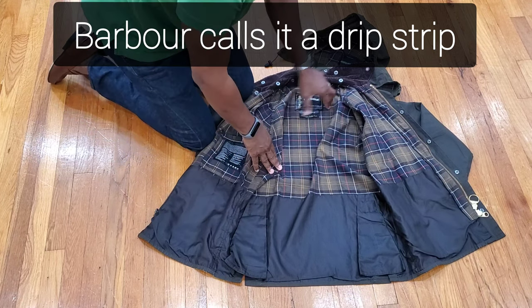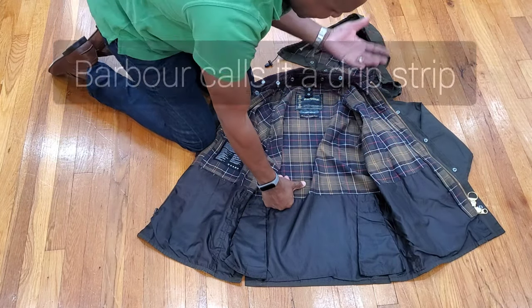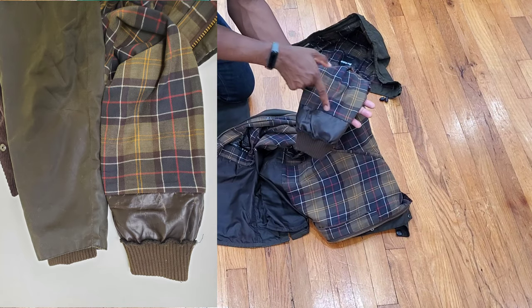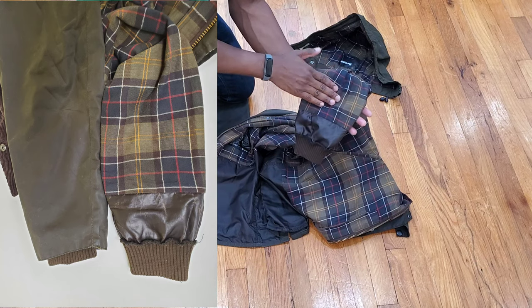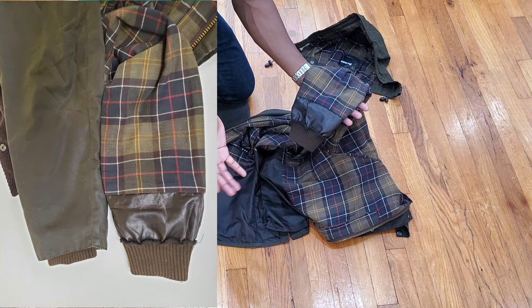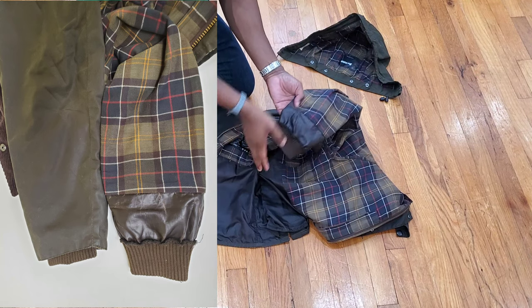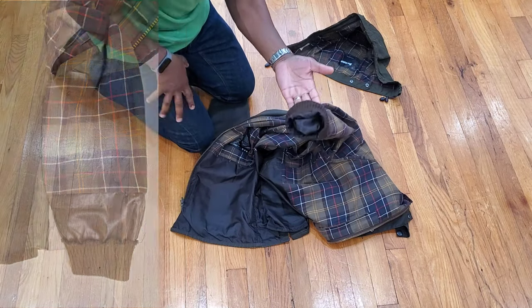The nylon gaiter prevents water from soaking into the lining, especially in heavy rain. The jacket is designed with rain in mind — understandable given where it's made. Inside the sleeves, the tartan print runs to the cuffs, and there's a nylon gaiter at the sleeve end as well, forming a waterproof barrier against water soaking into the cotton lining. It's great forethought and good design language — this is why the jacket is worth every penny, currently around $400.